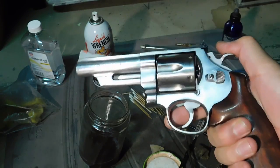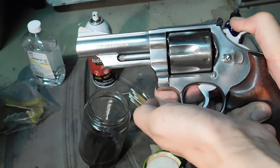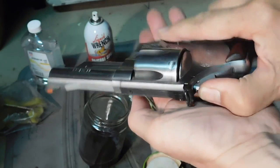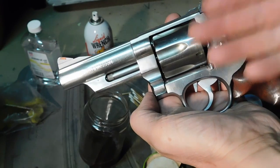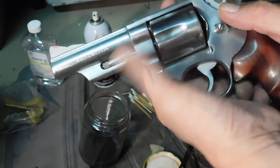The idea behind this video is: after shooting somewhere around 60 rounds out of this gun, did the Hi-Tech cause any fouling or leading? Does Hi-Tech work as good as powder coat? Well, let's have a look.